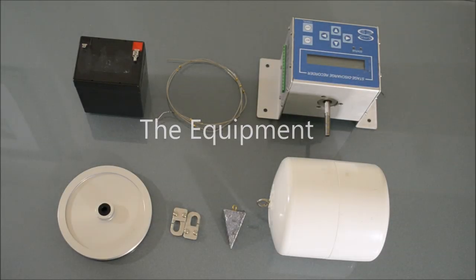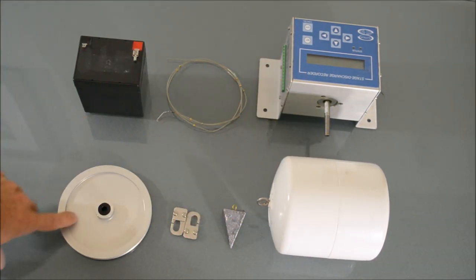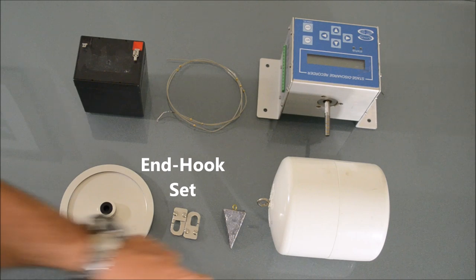A basic SDR setup consists of eight items: the stage discharge recorder, a float, a wheel, a battery, a steel cable, end hook set, and counterweight.